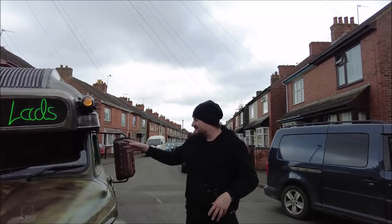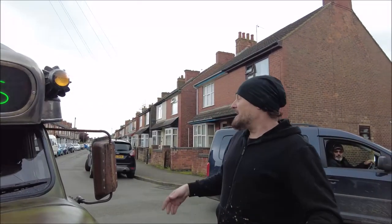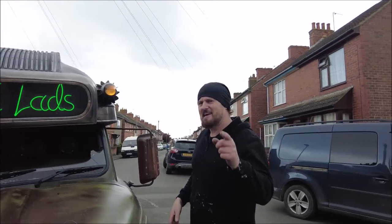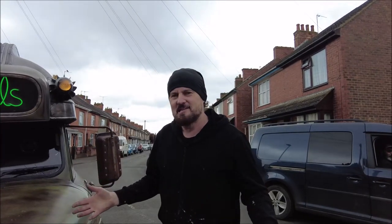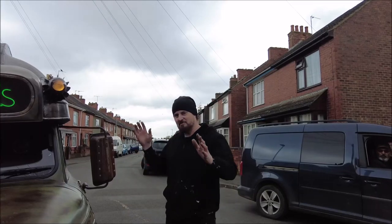So the meat wagon is actually done. Peter's in there, ready to drive it back to Barnard Castle in Durham. Be there, see the shows. Eat the meat, eat the meat. And I hope you all get to see it and enjoy it. But that's it, it's going. Goodbye, meat wagon.